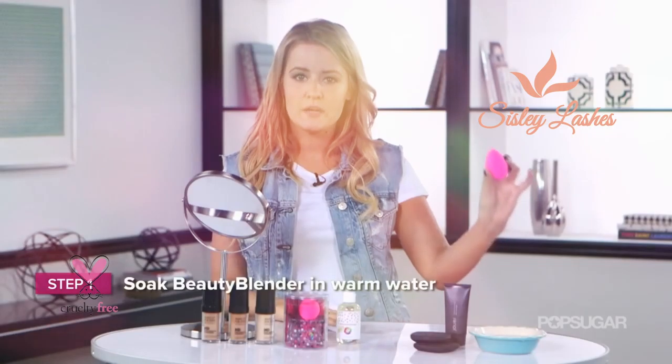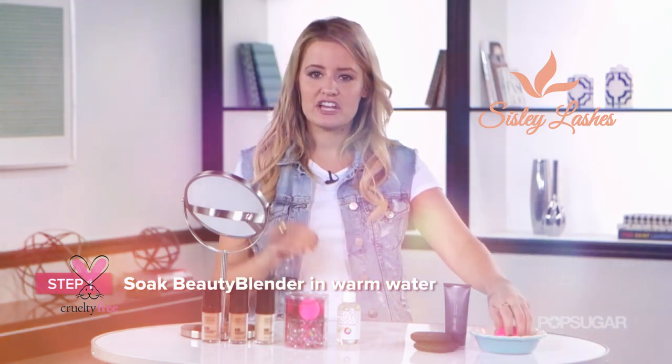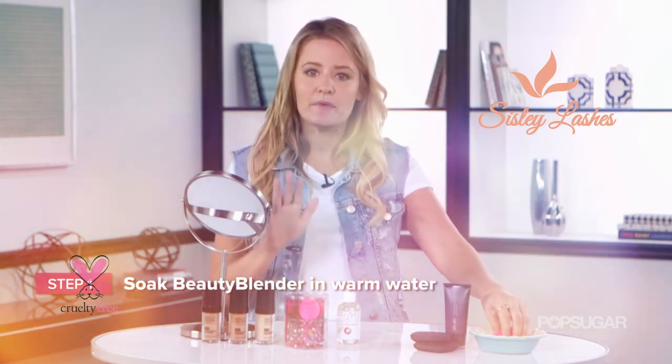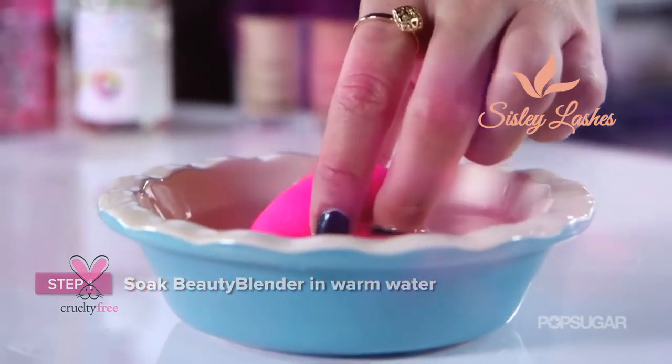The first step is just to put it in water and let it absorb as much as it can. What this is doing by absorbing the water is making sure that your foundation or tinted moisturizer sits on top of the sponge. That way it doesn't absorb all the way into the middle, and you get the most out of your foundation.